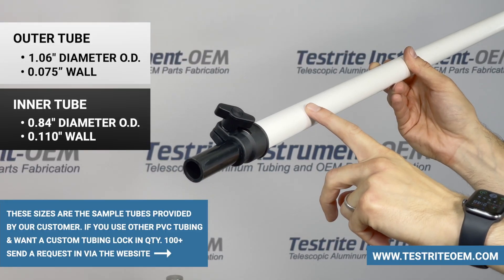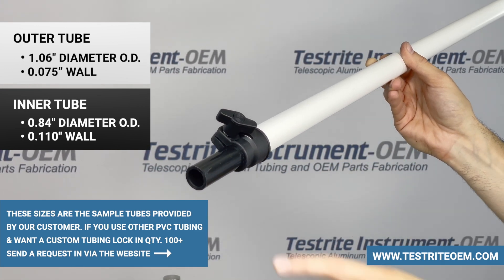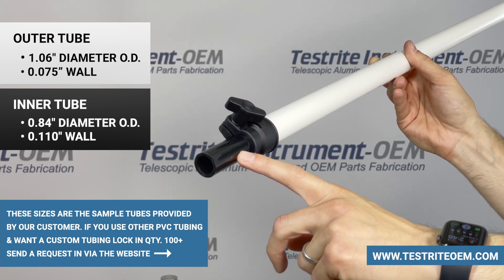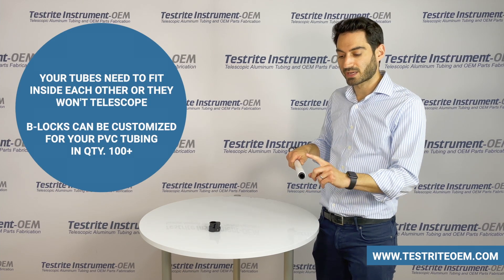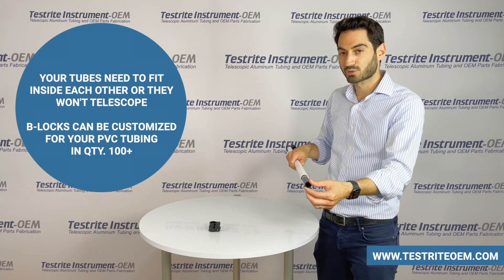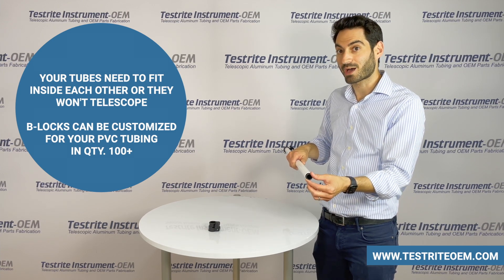The outer tube in white is 1.06 inches diameter OD with a 0.75 inch wall. The inner tube in black is 0.84 inches diameter OD with a 0.110 wall. When you're selecting your PVC tube, keep in mind, in this case this is a very thin outer tube. If your inner tube will not slide inside the outer tube, no locking mechanism will allow this to telescope.